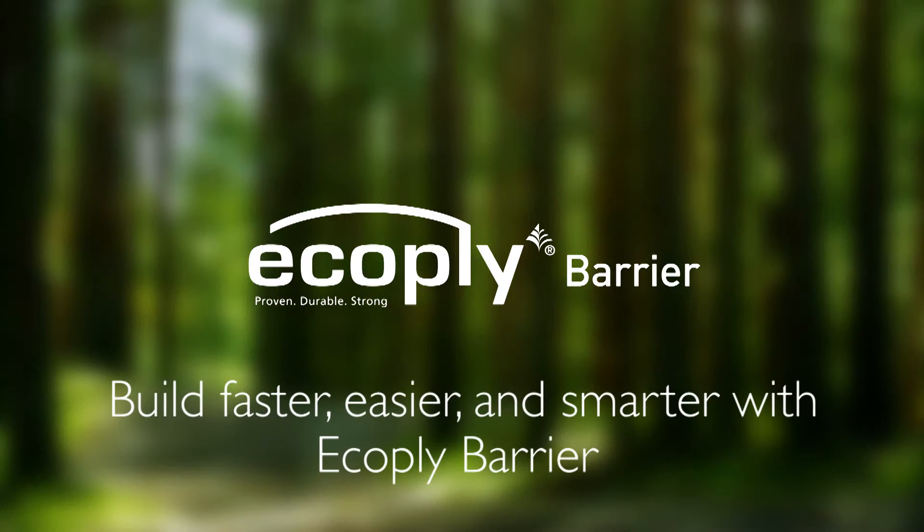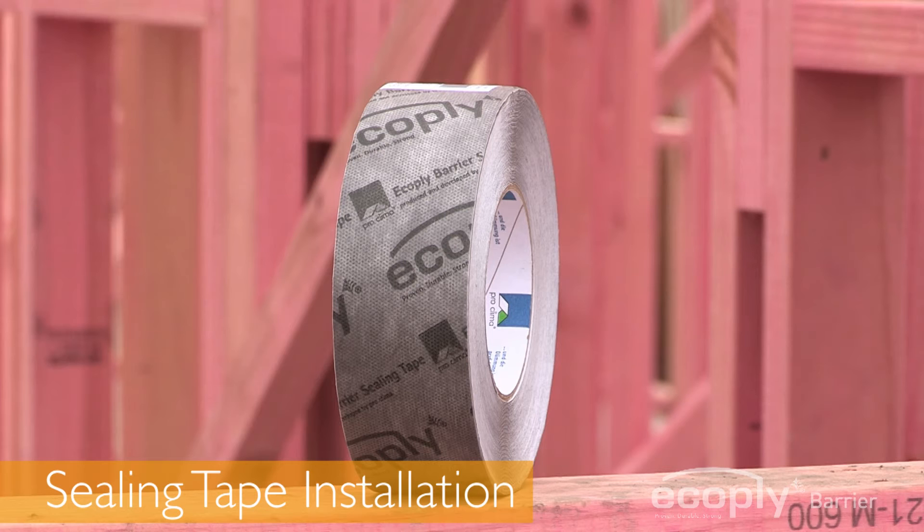Build faster, easier and smarter with EcoPly Barrier. This installation guide focuses on sealing tape.